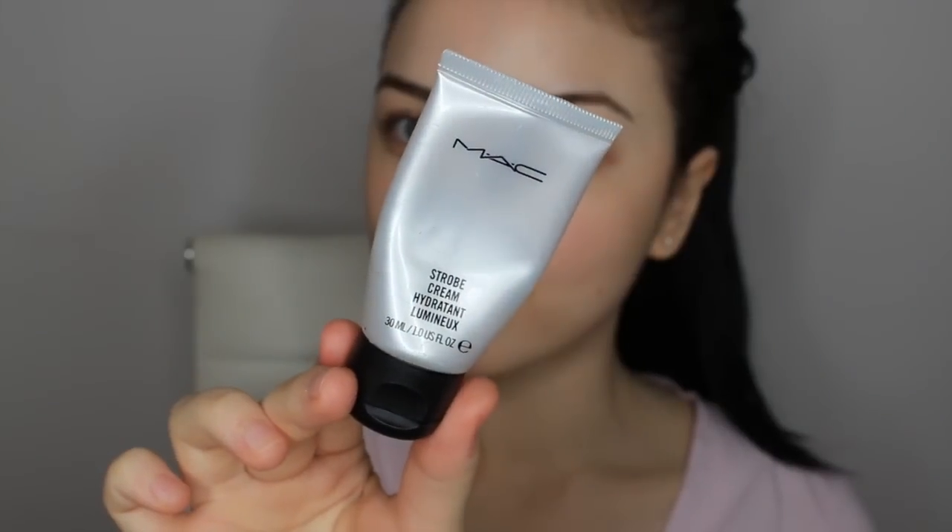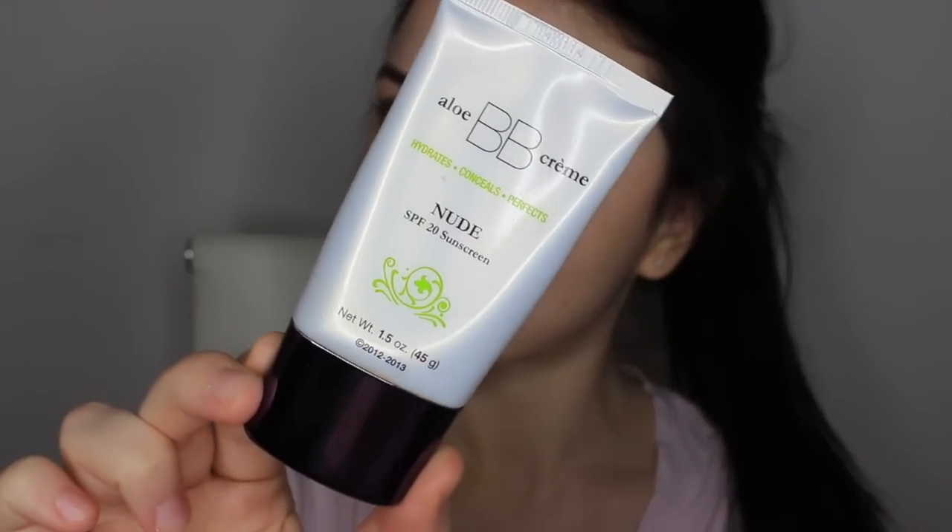Starting with a clean moisturized face, I'm applying MAC Strobe Cream all over my skin just to give me that glow and luminosity. Then I'm going ahead and applying my chapstick just to prep for any lipstick that's going to come in later. I'm applying my aloe BB cream — it hydrates, conceals, and all that stuff. It gives me great coverage and it's very hydrating, so if you have dry skin I think it'd be really nice.